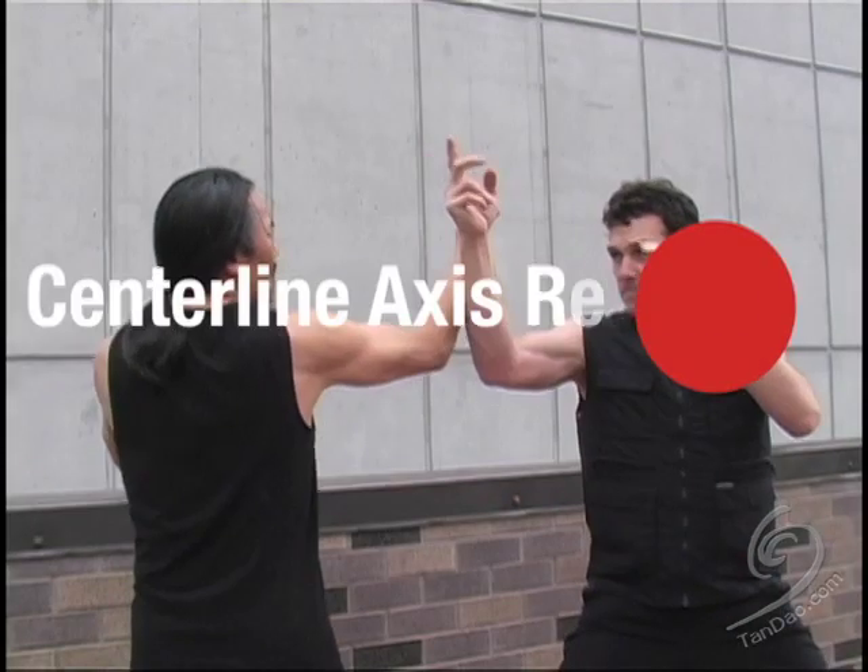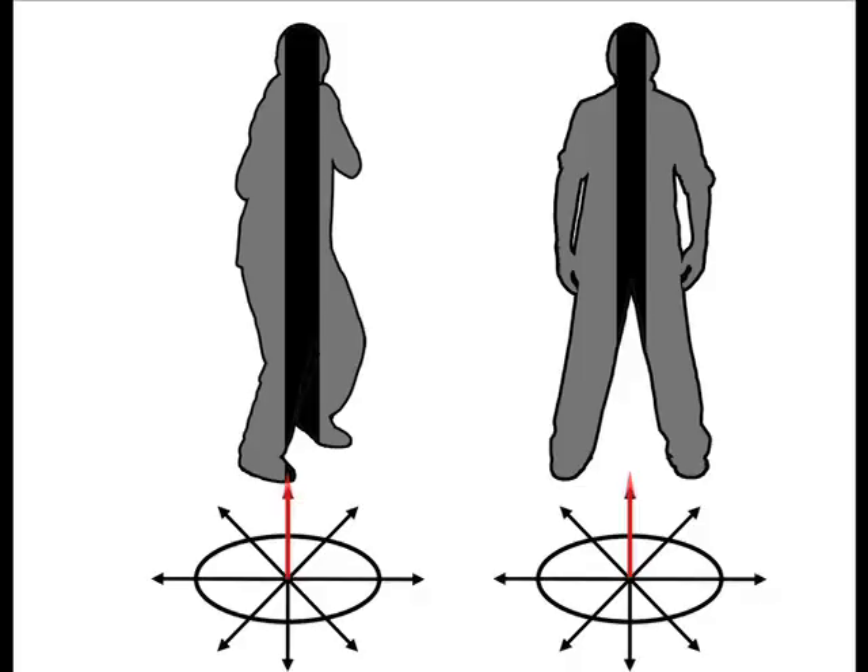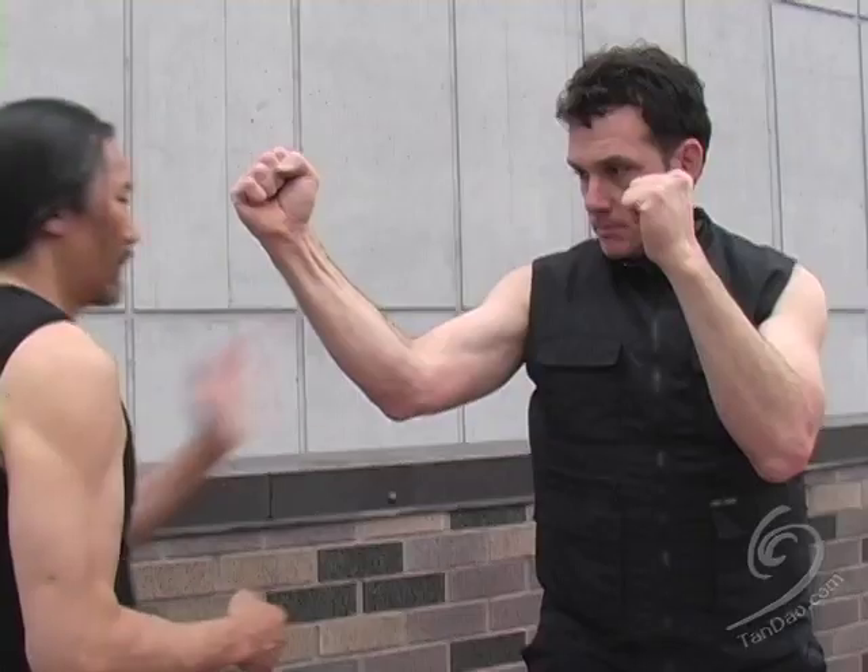Let's review. The centerline axis is an imaginary line running down the center of the body. Train to penetrate your punching force past the target — the sternum, solar plexus, or ribs — into the centerline axis.